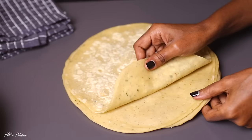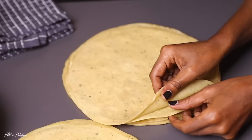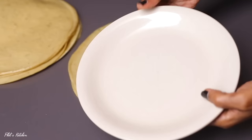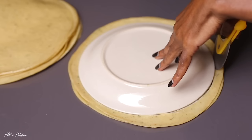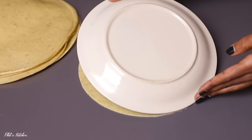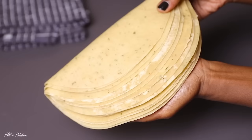I know many of you find making wrappers at home hard, but it's actually very easy. Homemade wrappers taste better than store-bought, and these are spiced — you won't easily find spiced samosa wrappers in a supermarket. Next, shape the cooked wrappers into nice rounds: place a round plate on top and cut away the uneven edges, giving you nice, clean round wrappers.